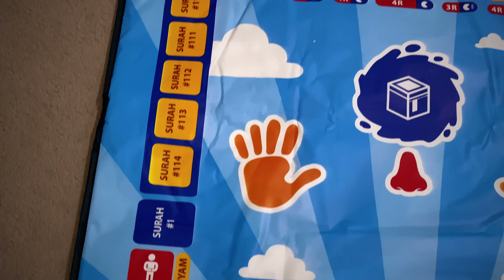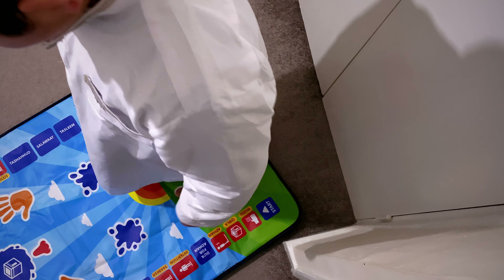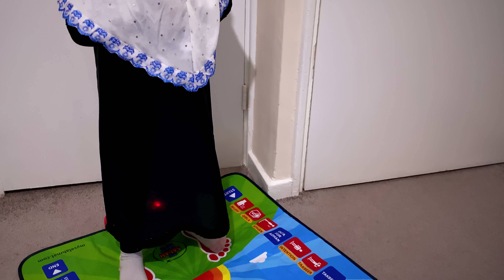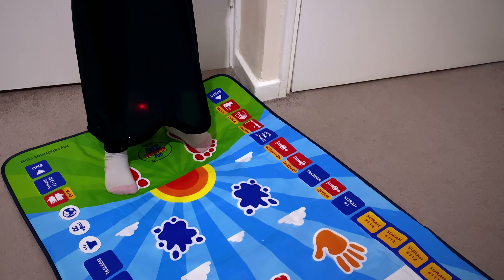So let's test out some of the functions. I'll let the children interact with the mat and see how they feel. That's our five daily prayers.